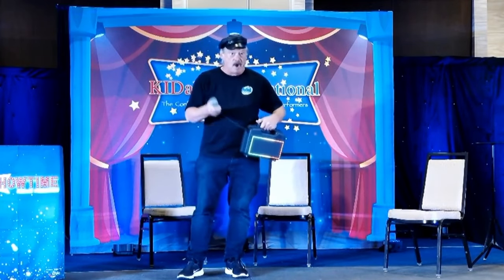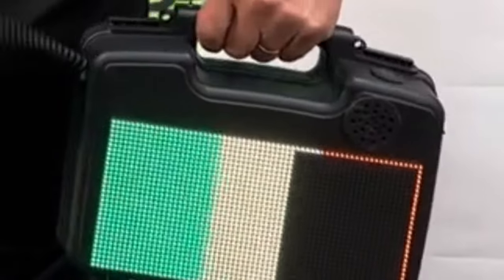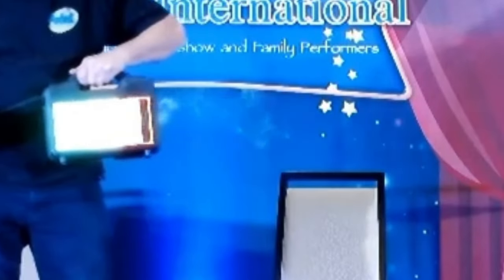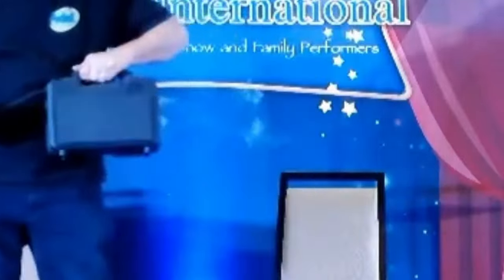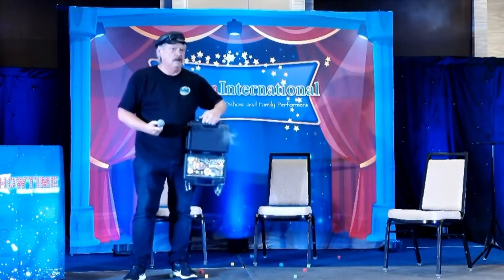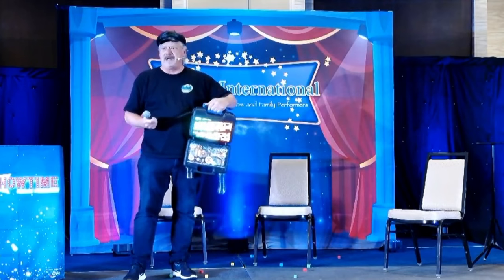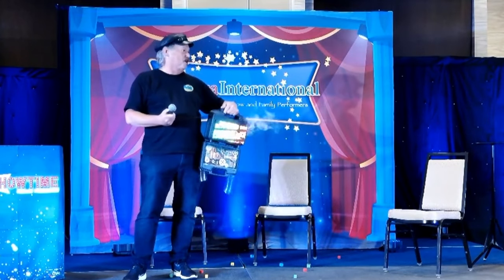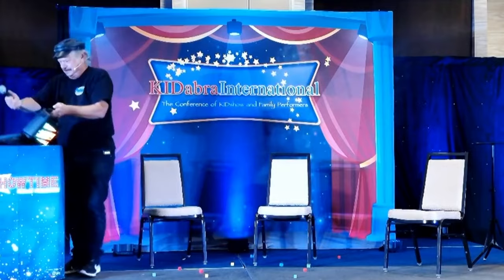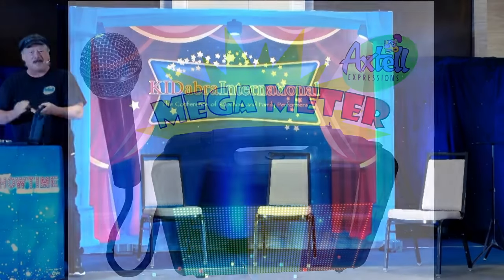Are you ready? One, two, three. Come on! What the heck? You broke my meter. This is going to be a great show, I can tell. Oh my God. How fun is that? I love that.